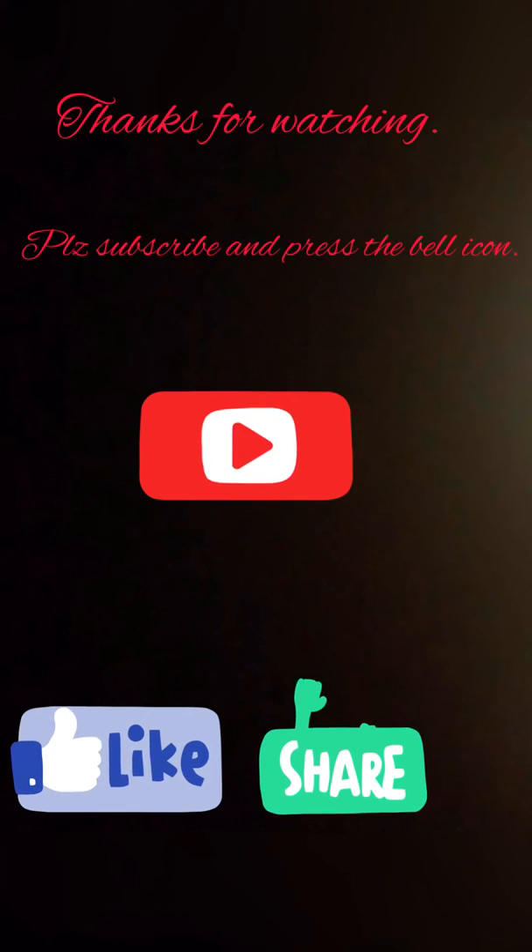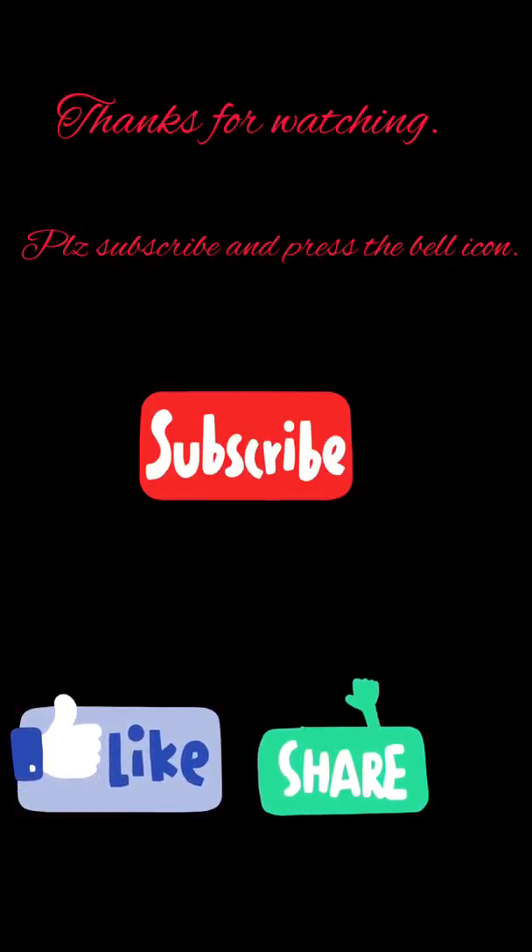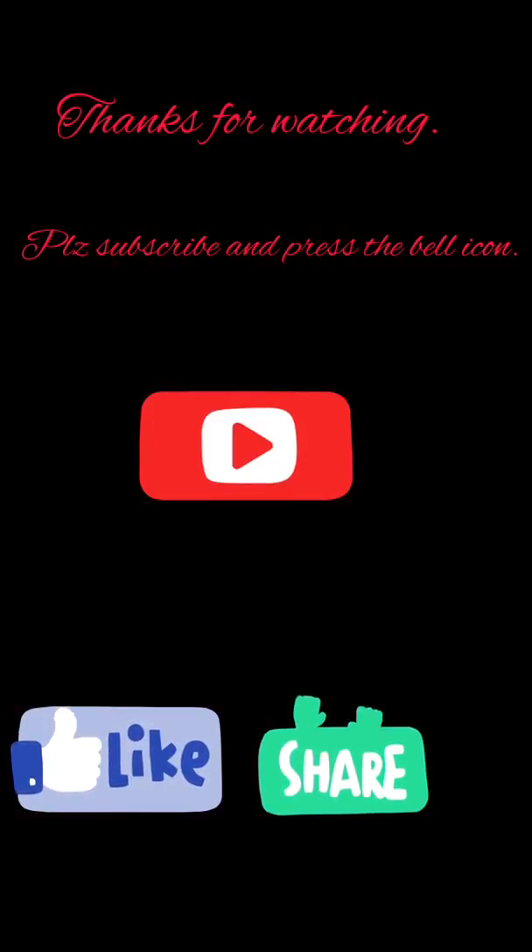If you are watching my full video, please subscribe and press the bell icon and share. Do let me know in the comments section how you liked this video.